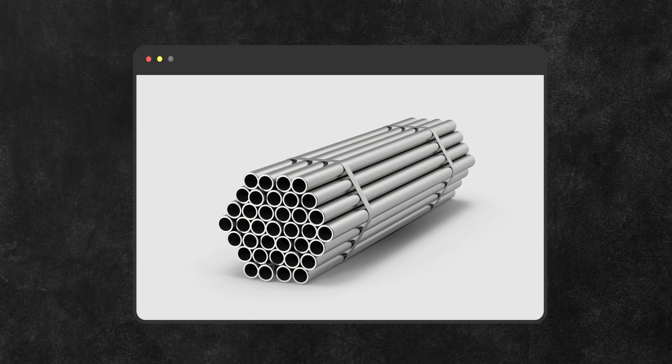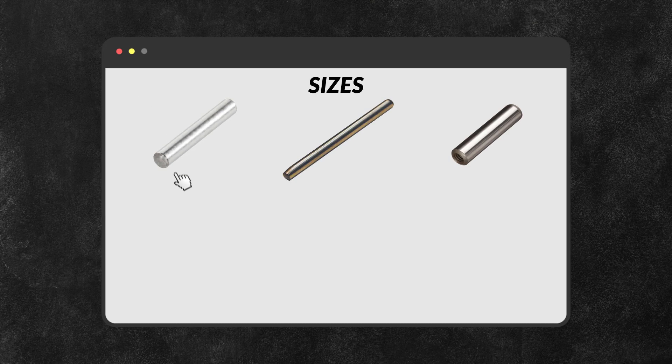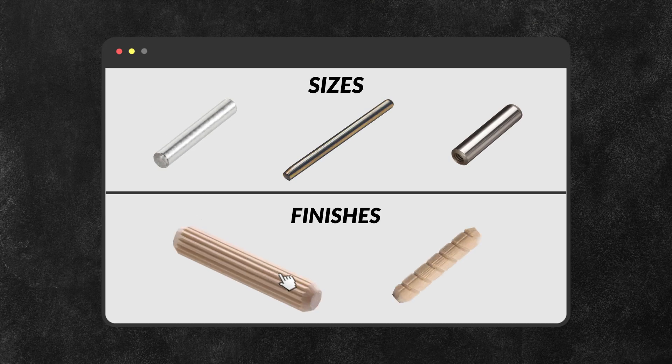Dowel pins are cylindrical rods used for precise alignment in various applications. They're commonly made from materials such as steel, stainless steel, or even plastic. Their main function is to keep two parts aligned during assembly. They also come in different sizes and finishes to suit different needs.